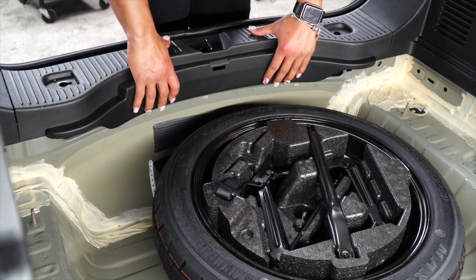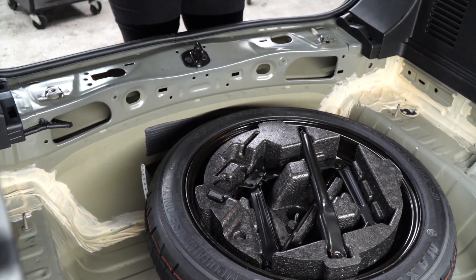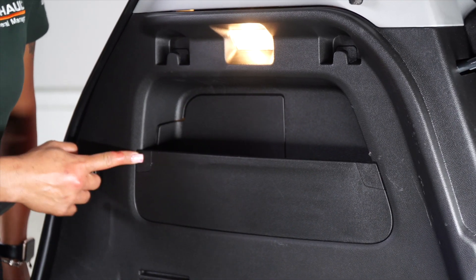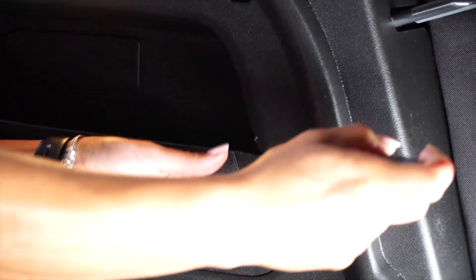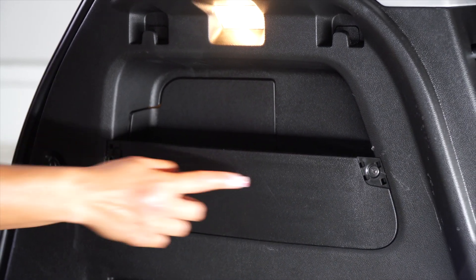Next, remove the panel. Next, we're going to remove the cargo cover by removing the fastener here and here. Next, remove the Phillips screw here and here.